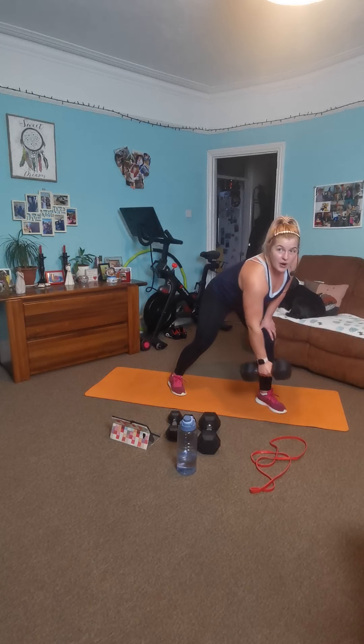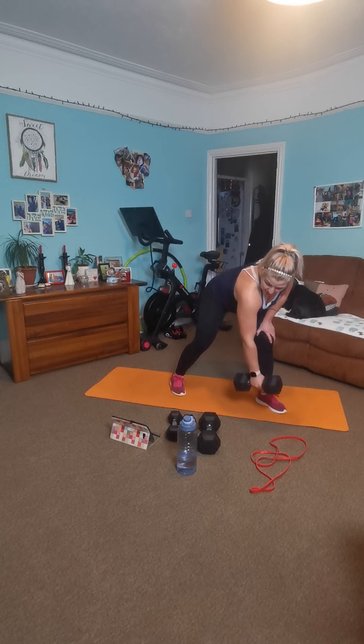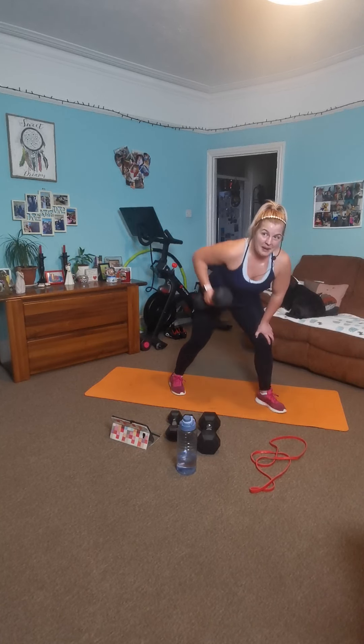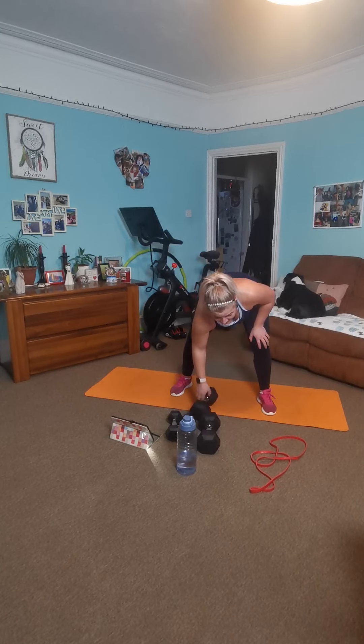Breathe, and row. Engage, pull it in. Fifteen. Good effort. Deep breath, big squeeze. Five, four, three, two, one. And rest there.